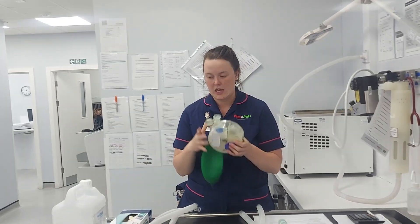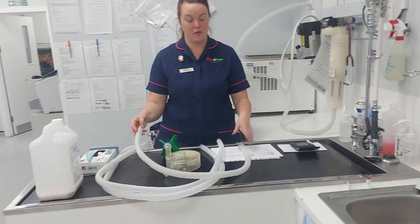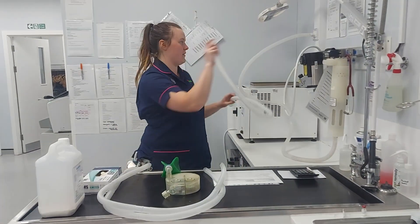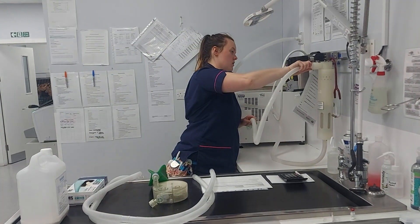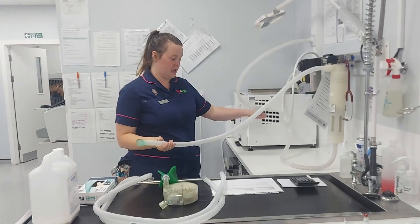Gloves on, apron on, and of course your mask. You then remove those and place them in clinical waste — they do not need to be left on once the soda lime is in and sealed. You can take them off again, and then it follows the same principles. With our anaesthetic circuit, you will have a fluorosorber below the level of the patient, attached with scavenging. Ours is an active system.